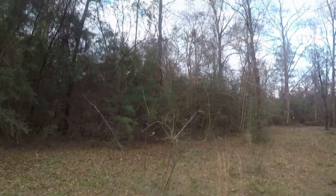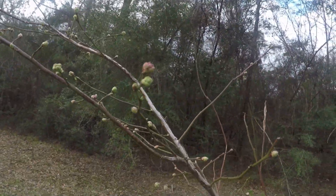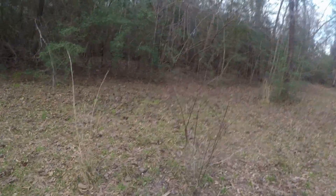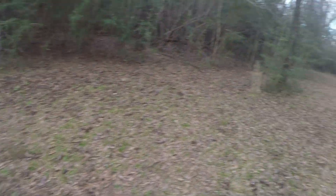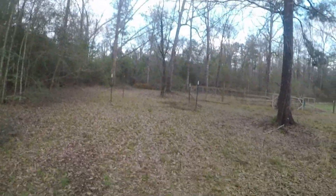Some of my blueberries already have flowers on them, but these are just starting to put them out - see that? But the ones on the other side of the property already have flowers, and that's what we're seeing in February.